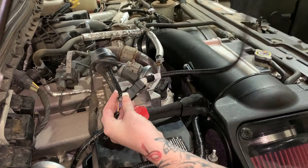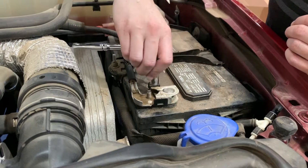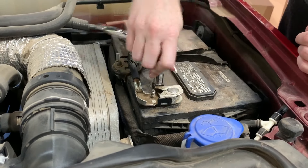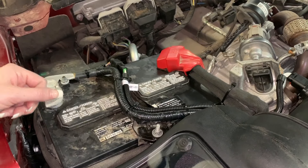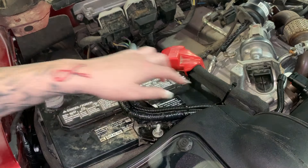Reinstall the negative terminal on the battery and torque this down to 80 pound inches. Don't forget to reconnect the negative terminal on the driver side and torque to 80 pound inches. Group together any loose wires such as the mass airflow sensor extension harness and the ground cable using the provided zip ties.